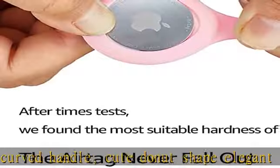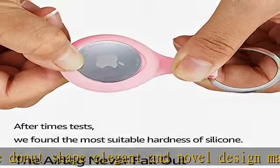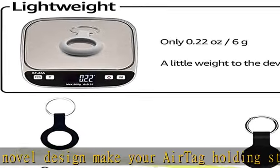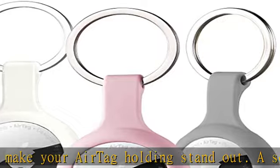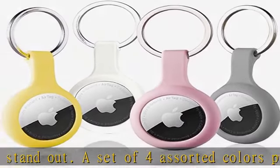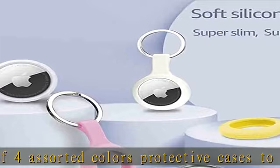Suitable for many occasions. Each package comes with four colors AirTag case and four keychain. Bundle it with most things such as backpack, suitcase, wallet, AirPods, husky, corgi, rugged bike, or clip on the collar of a pet dog or cat. Check the description to get this product today at the best price.